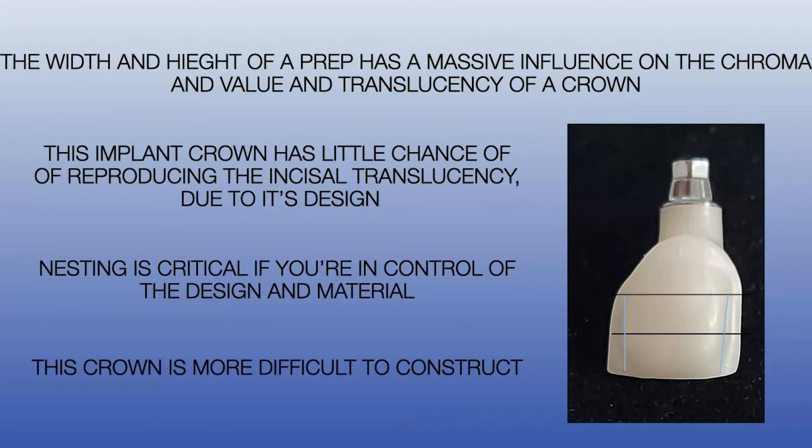The black lines show the physical width and the blue lines show where you want your line angles to be — they taper way back. If you don't use a softer enamel proximally or a softer dentine, you'll have a crown that appears larger than its natural counterpart. Nesting is critical for regular zirconia. If you do a full-contour version of these, they're not translucent enough — it's a 3Y material, which is the problem. You have to choose your poison.